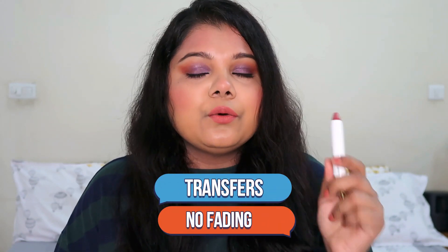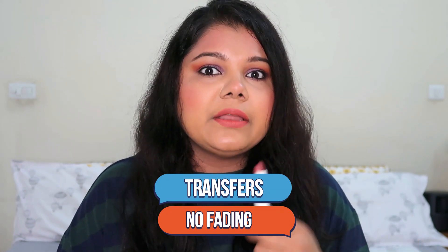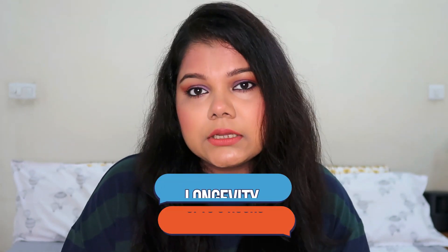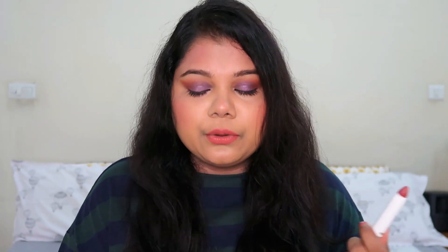Application is easy with no patchiness. They do transfer a little on cups or glasses, but they stay on overall. It's not a completely drying matte, so some touch-ups during the day are needed. If you're just drinking coffee or juice, they easily last up to six hours. If you eat a meal, one touch-up and you're good to go.